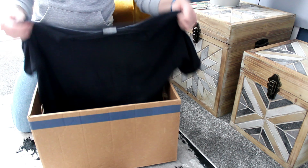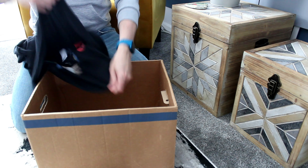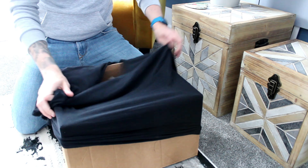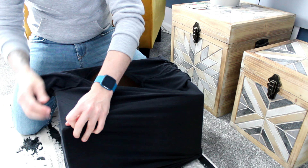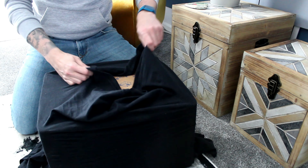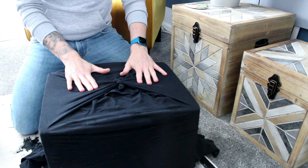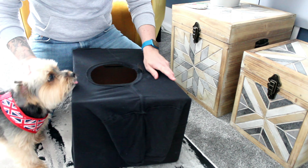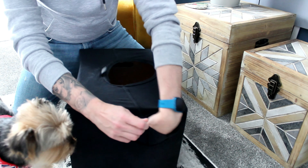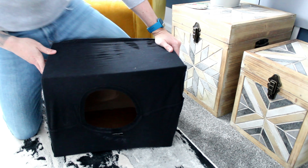Now for our pet hack, all you are going to need is a box and an old t-shirt. Take your t-shirt from the bottom and spread it over the box, making sure that the neck is in the centre of the box, just like this. Now turn it upside down, twist the edges and make a little knot. Now all you need to do is tuck the arms in, and once that's done the dog bed is complete. Let's see if Sila likes it.